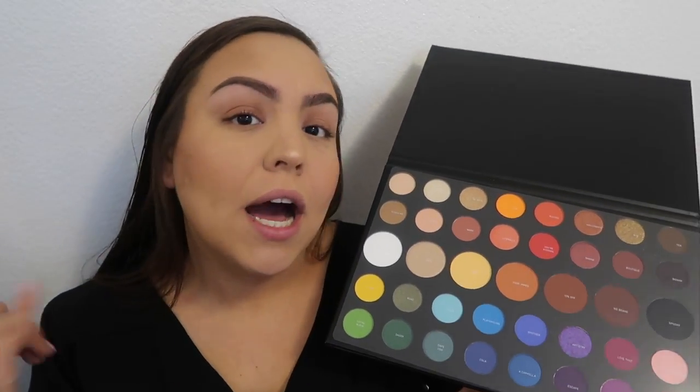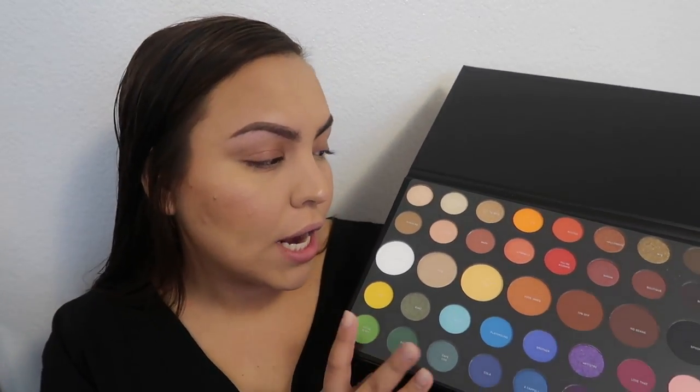I did see all the swatches that James Charles did on his Instagram as well as on YouTube itself, so if you guys have not already watched that video I suggest you go watch that. I did kind of want to swatch some of these eyeshadows just because James Charles's skin color is a little bit different than mine — mine's a little bit darker — so I just kind of wanted to see what those shadows would look like on my skin. I'm gonna go ahead and swatch some of the shades. Canvas is like the first shade here.